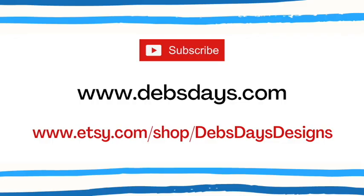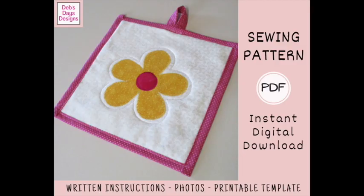Before I get started, I publish new content frequently so be sure to subscribe to my YouTube channel and check out the blog at DebsDays.com where you'll find plenty more sewing and crafting projects, and my Etsy shop where you'll find the written version of many of my projects with step-by-step written instructions, color photos, and the printable templates. Since these are digital download patterns you can print them off and get started on your next sewing project today. I've added a link in the description below this video.